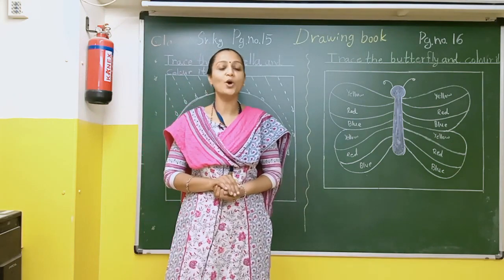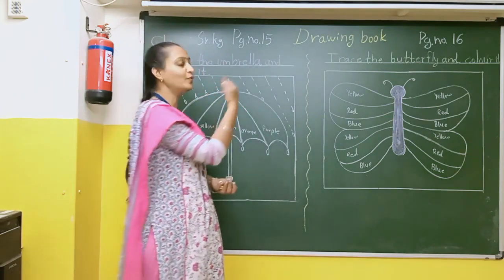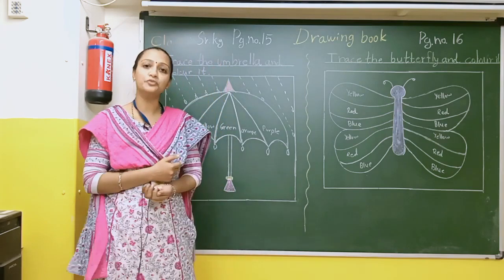Good morning students and parents. Hope you all are well. Today we will do ink drawing book, page number 15.